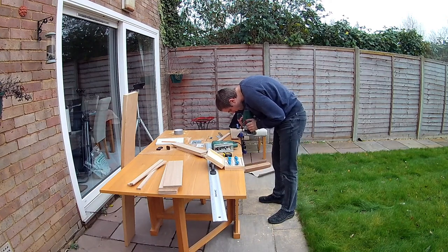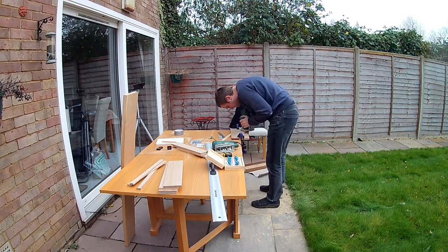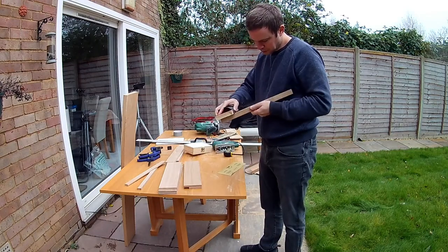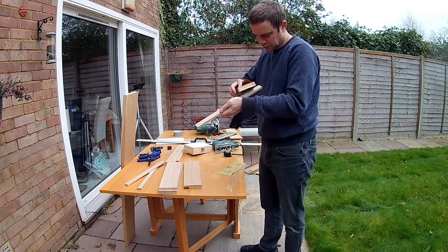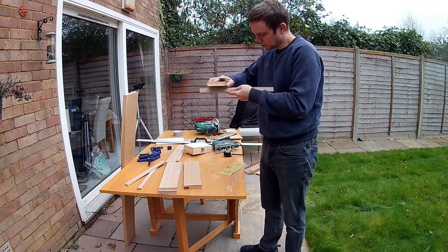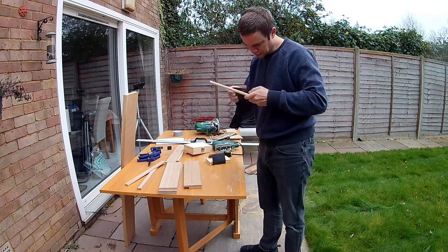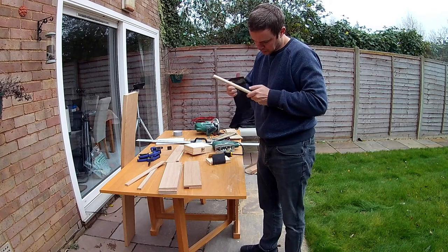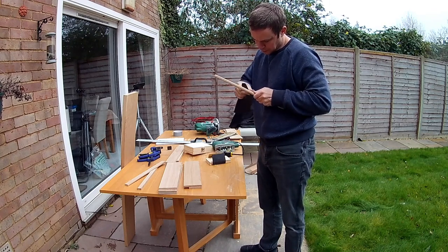Of course the downside of routing is that it creates a lot of sawdust, but never mind — that's why I'm doing this outside. An essential part of any woodworking project is sanding. The router does make nice clean cuts but they do still need some smoothing down. I started off trying to clean it up with a piece of sandpaper wrapped around an offcut of wood, but in hindsight using a powered sander is much easier and I don't know why I didn't do that to start with. I also played around with 100 grit and 400 grit sandpaper, but for this project which is meant to look a little bit rustic, I decided that only going as far as 100 grit was fine.